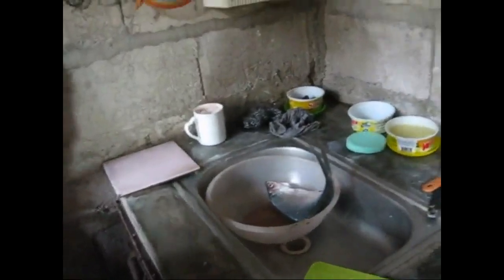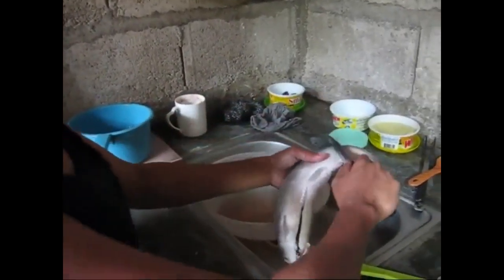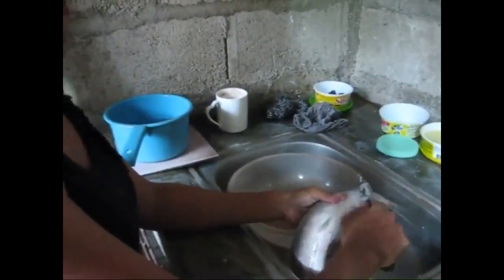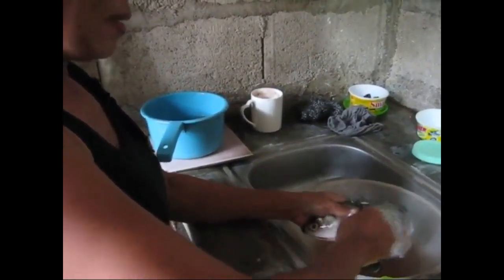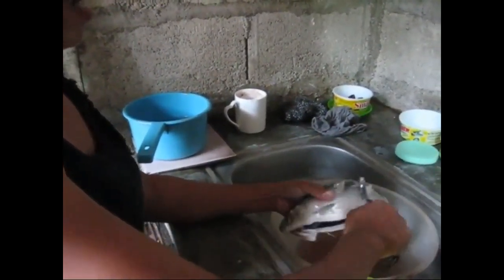She's going to make fried milk fish with tomatoes, ginger, and soy sauce. Right now we're going to do the scaling — removing the scales. She's using a knife that's like a saw on the back side; it just scrapes the scales right off.